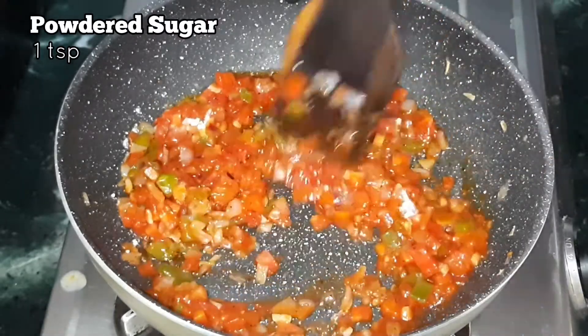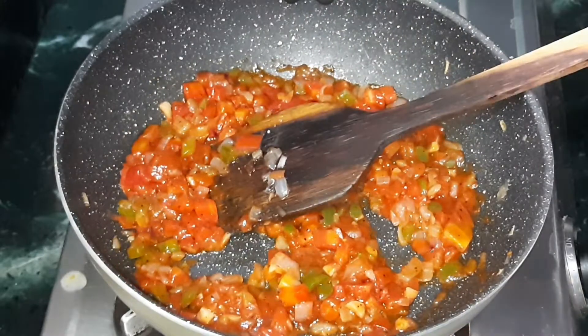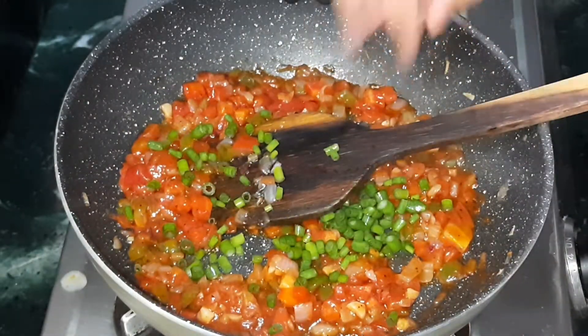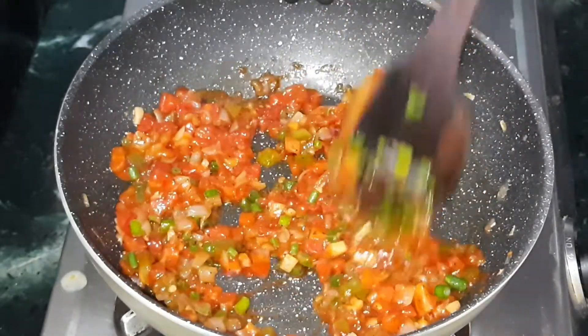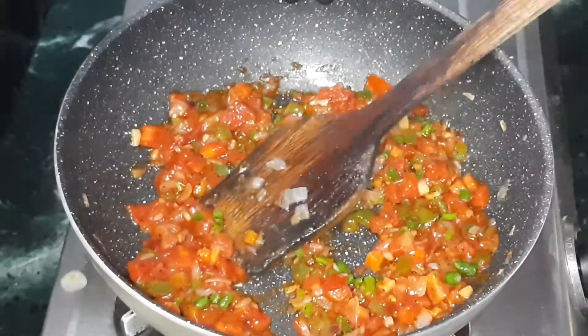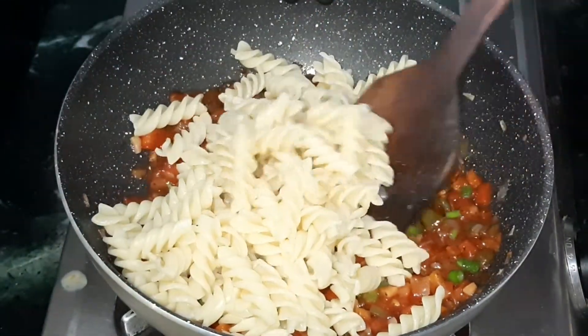Add some chopped spring onion greens and mix well. Make sure all veggies are cooked perfectly. Now add the boiled pasta and mix it all together completely.